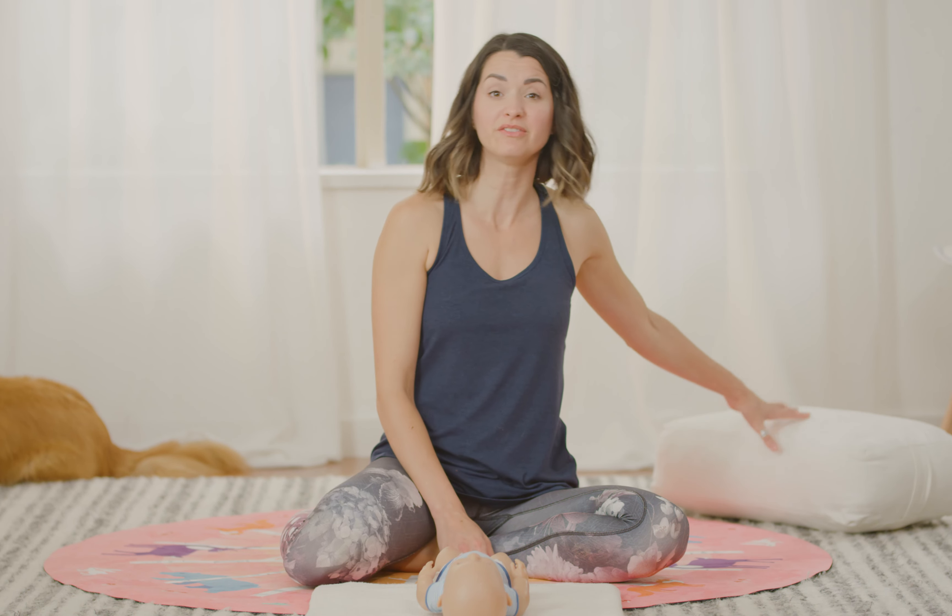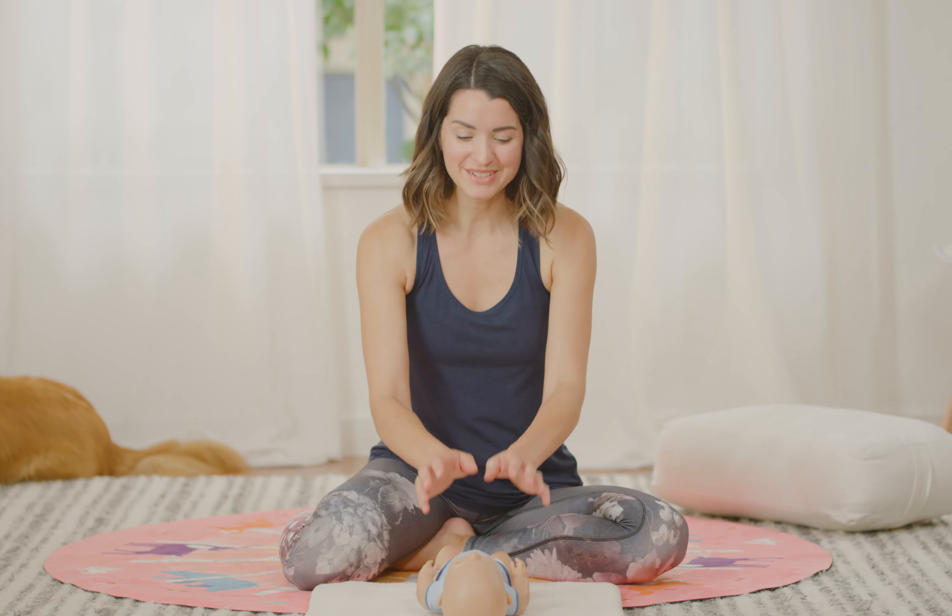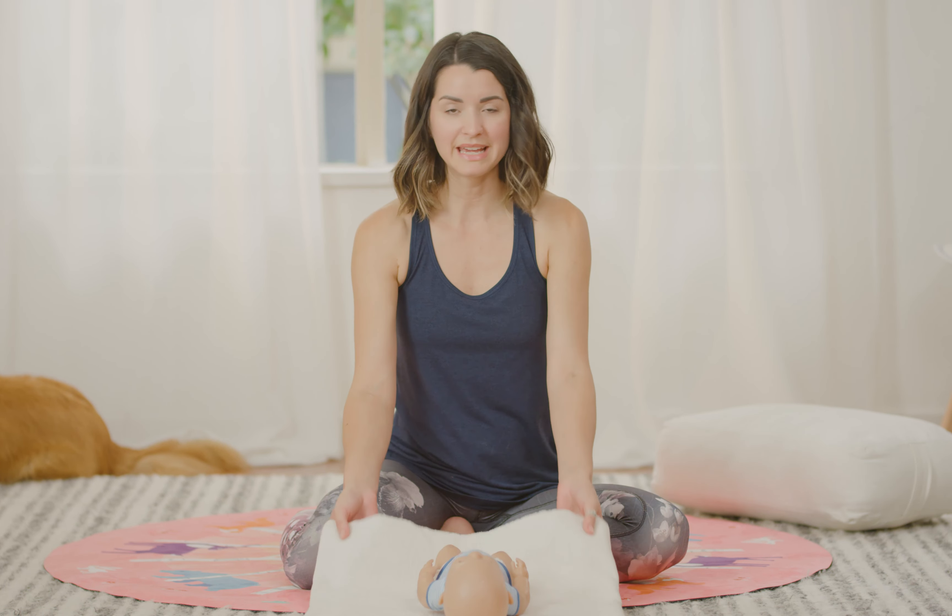Welcome everybody to Baby and Me Yoga. I'm here with Jasper and Baby Leo. Before we get started, make sure your space is set up — bring in a prop like a bolster or a pillow, even from your couch, to help fill space during class if we need it. You can see I have baby on a blanket, so make them comfortable on a blanket, towel, or even a pillow to move them around during class.